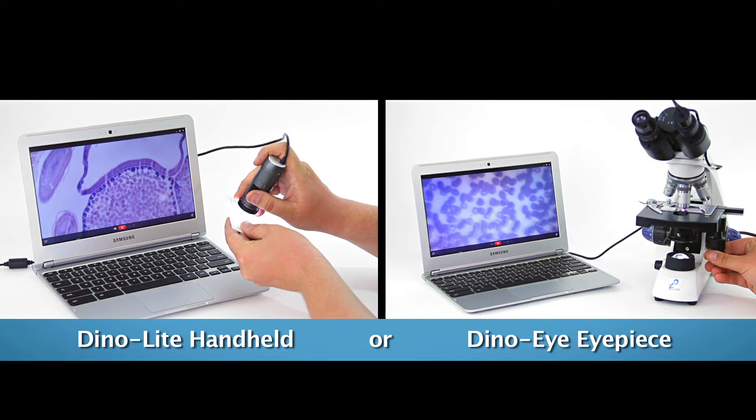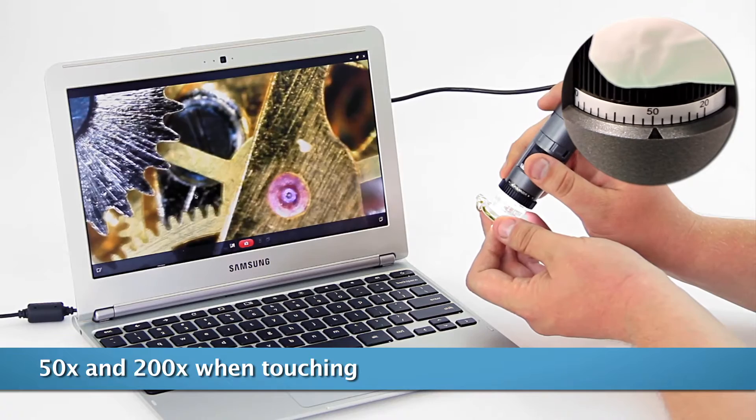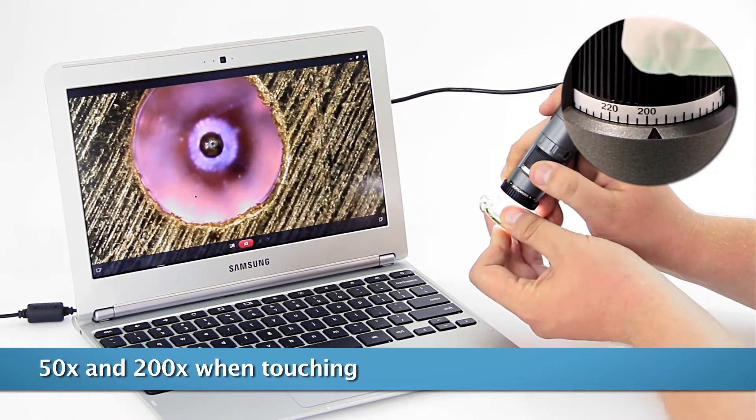When viewing with a standard model, touching an object focuses in at 50 times magnification and also again at 200 times.